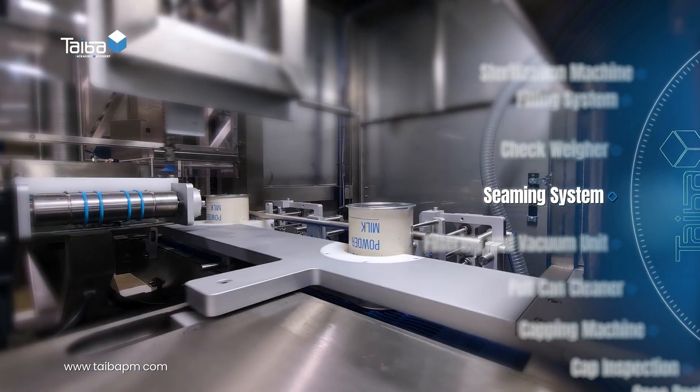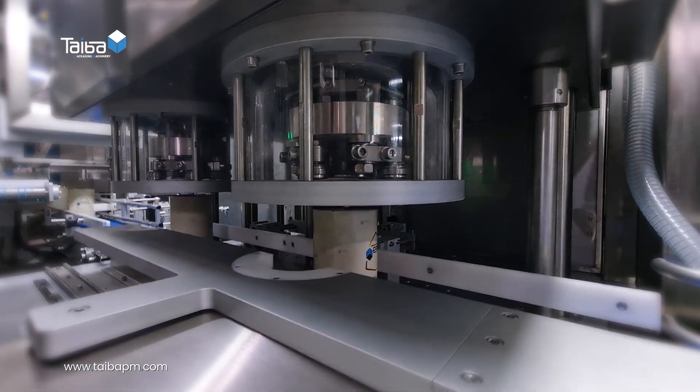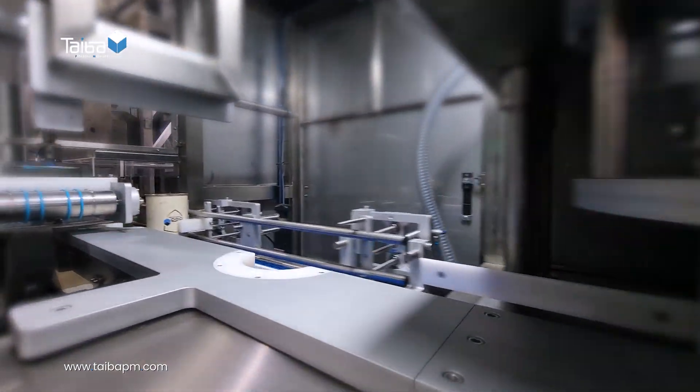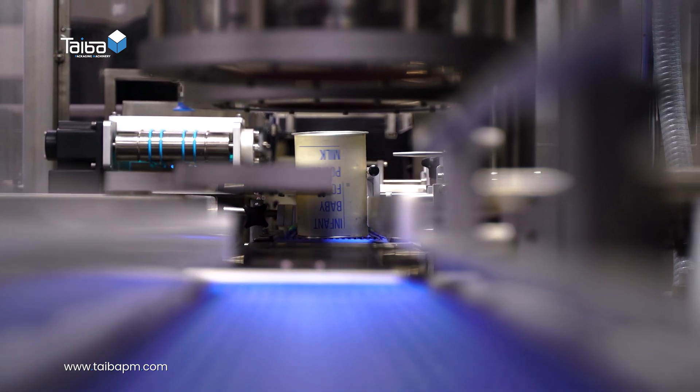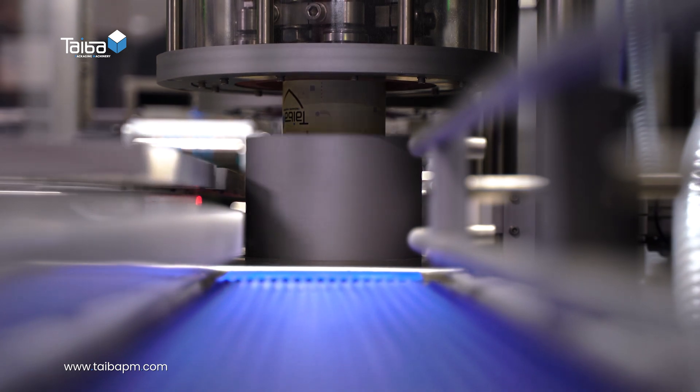Seaming system: tightly seals the lid of the can, removes air using a vacuum mechanism, and injects nitrogen gas to ensure the lowest possible oxygen level, extending the product's shelf life.